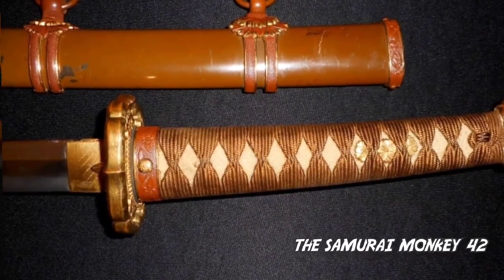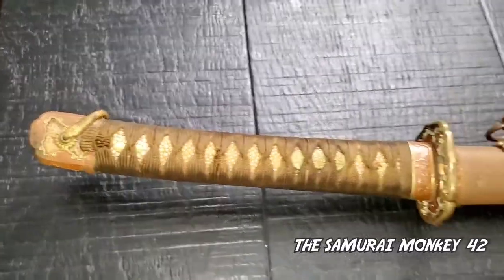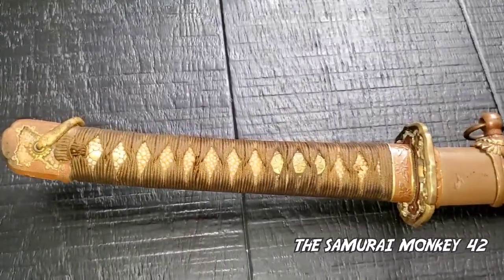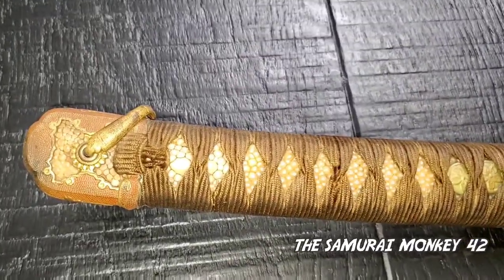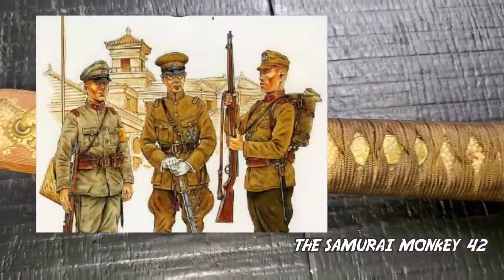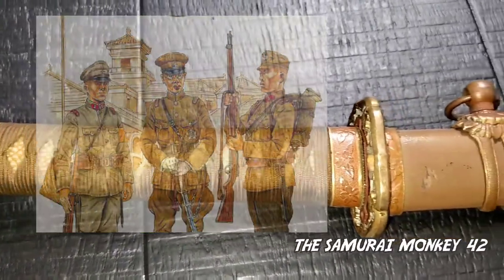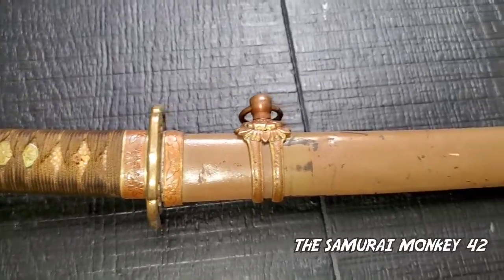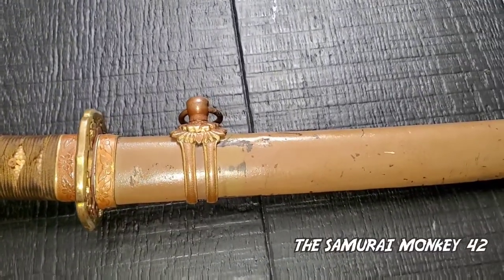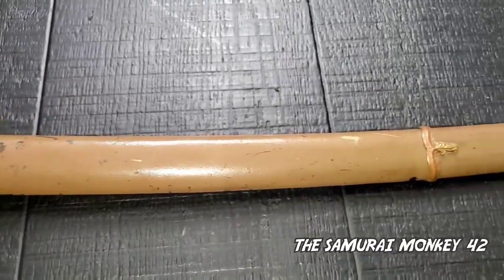Hey Youtubers, in this video I will be telling you everything you need to know about the Type 94 and 98 Japanese sword. In 1934, February 14, the modification of the Army uniform led to the creation of a new sword. Famously known as the Type 98 and 94, these swords were privately purchased by Japanese officers from different swordsmiths clubs at the time, as officers were required to carry a sword.